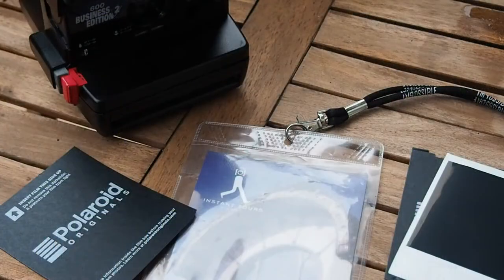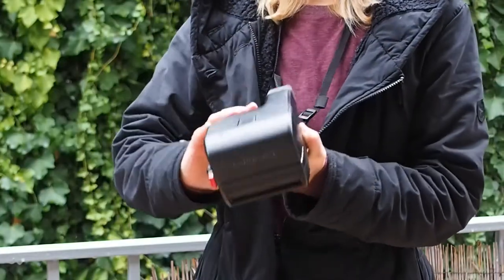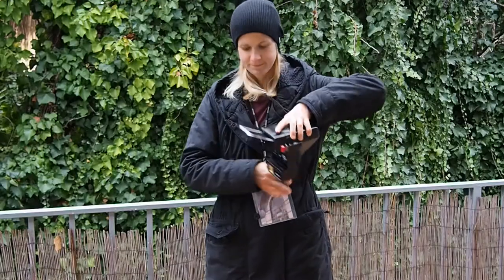When it's cold outside, it's crucial to warm both your camera and your pictures. You can achieve this by carrying the camera inside your coat.